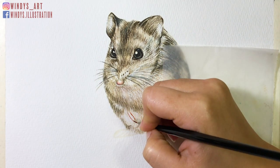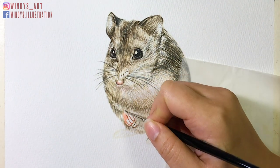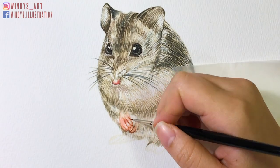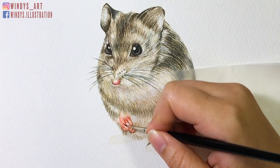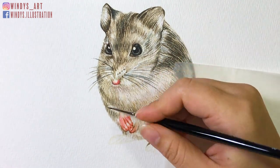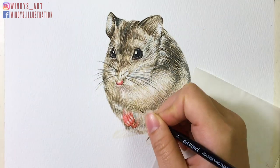I first paint out the contour and after it's dry, I put the first layer on and avoid the reflection areas while coloring. Then I add darker shades while the paper is still wet so the color blends out nicely. I also strengthen the fur around the paws so it looks more natural.